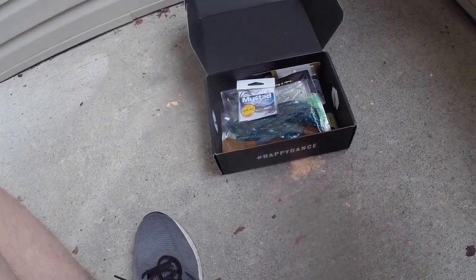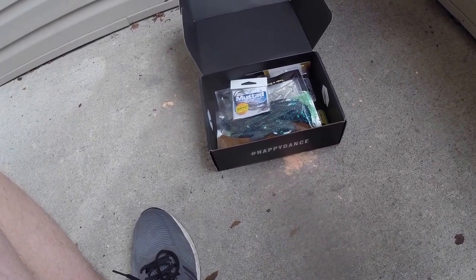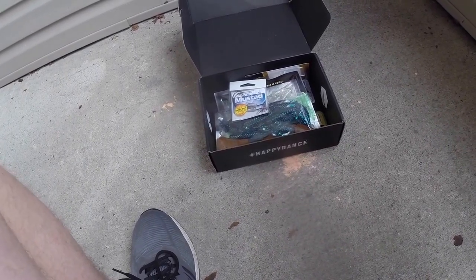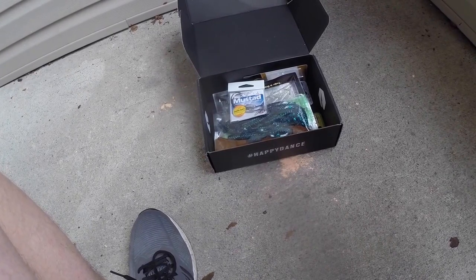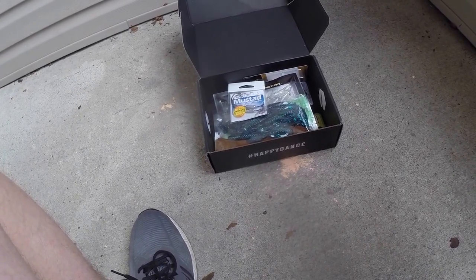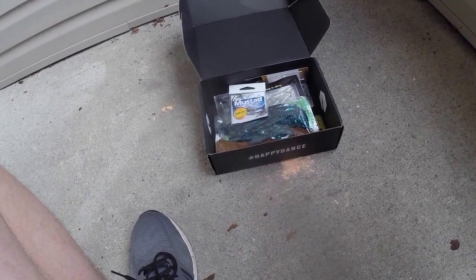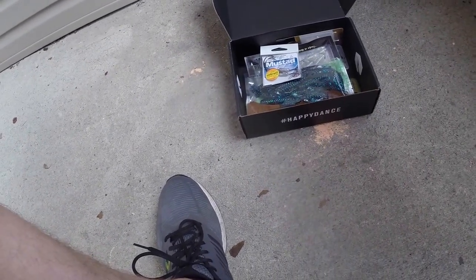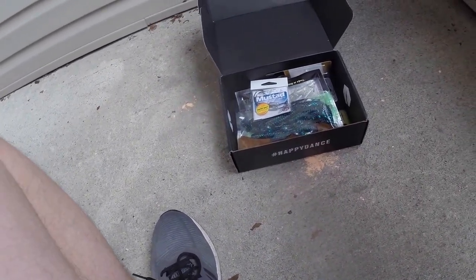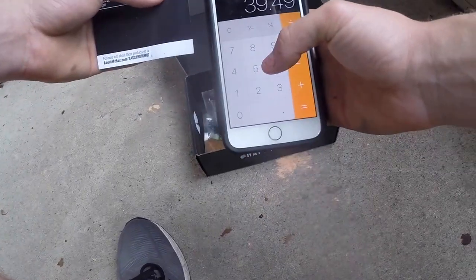And Power Lock Plus 9 on the stock hook for $5.33. And that gives us — I paid $25 for this month, and that's a total value of $39.49.